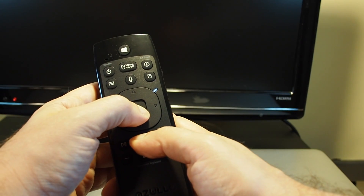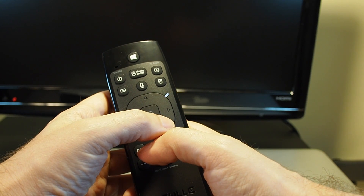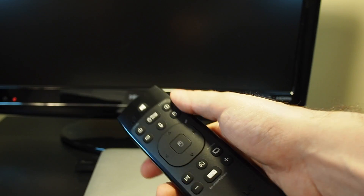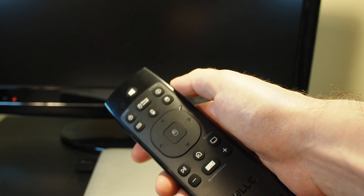It's solid, and then once it starts flashing, let go. Now let's try it and see if it reset — and as you can see, it's forgotten how to turn the TV on and off.